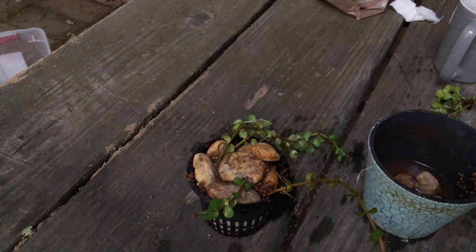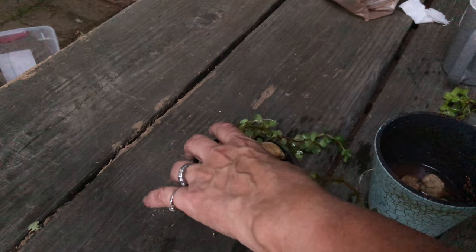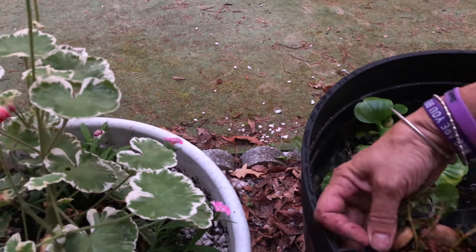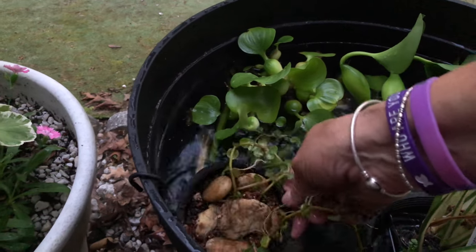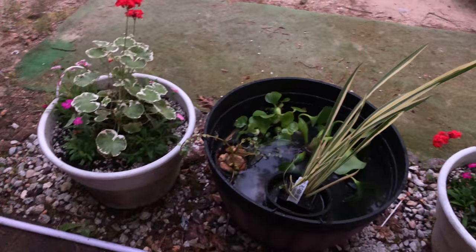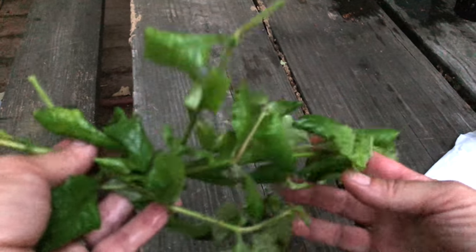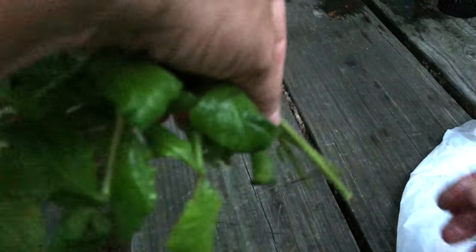So now we're going to hang that over the side. I'm going to try it using just one S-hook, but I might need two to stabilize it — if I need two, I'll just have to open a package. It's hanging over a lot, so I'll probably add another hook to stabilize it. So now I've got some water wisteria that's been grown emersed and I'm going to try to grow it submersed. I'll probably just put it right into some substrate with some rocks over it.